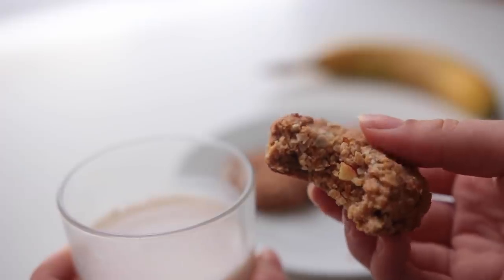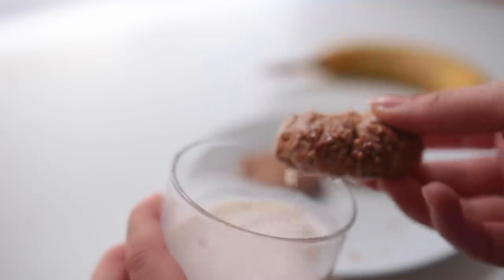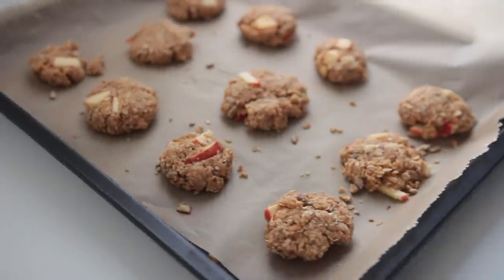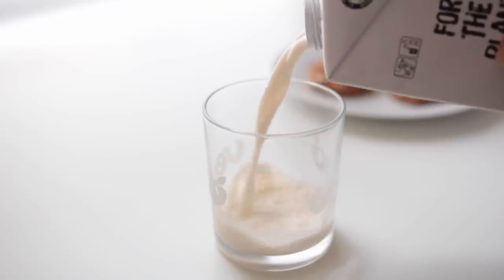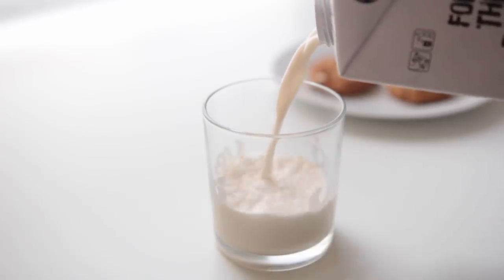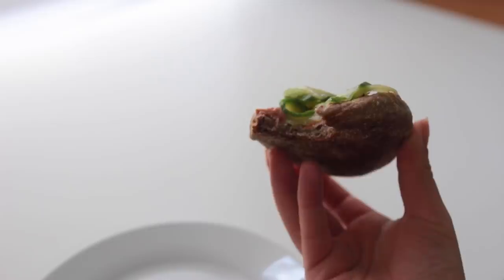These are so good — let them cool down completely and store them sealed tightly in the fridge for up to four days. For this breakfast to be a grab-and-go situation, you'd obviously need to make these the night before, just so the title makes sense.